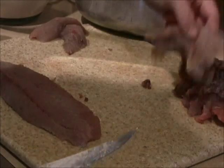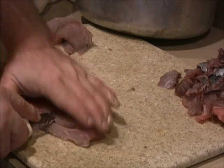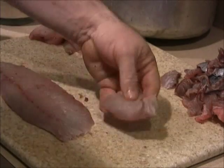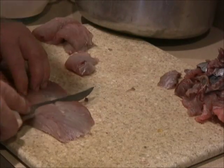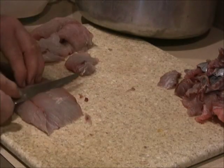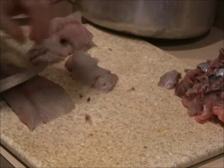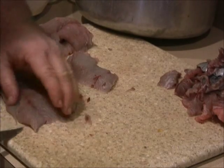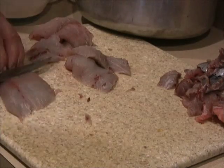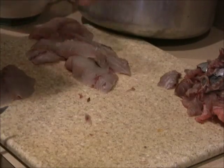We're cutting on a bias so that everything can be a flat piece and everything's even, cooks evenly. You want to cut as thin as possible, as much surface area as possible.